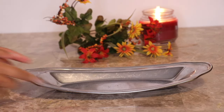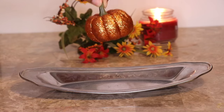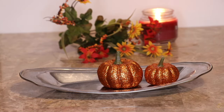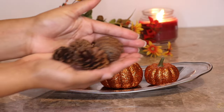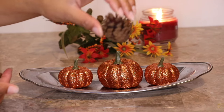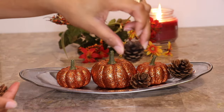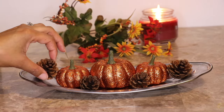First, make sure you have your tray all set and grab your glitter pumpkins and place them in the appropriate area. Arrange them to your liking — I decided to have the larger ones in the center and then two smaller ones at each end. I also grabbed some little pine cones from my local craft store; they are so adorable. Place them pretty much wherever you like — I placed one at each area that was showing a bit too much, just to hide the spaces in between the pumpkins, at each corner and also in between.